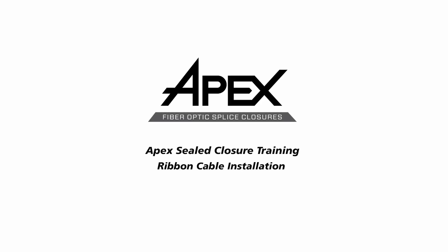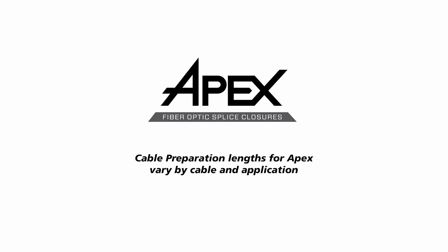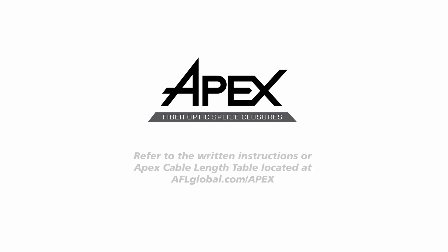This video shows the recommended method to install ribbon cable into AFL's APEX sealed splice closure. Cable preparation lengths for APEX vary by cable and application. Refer to the written instructions or APEX cable length table located at aflglobal.com/APEX.